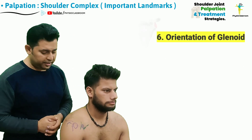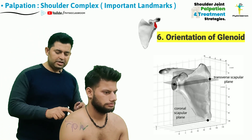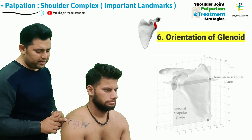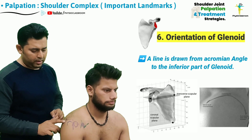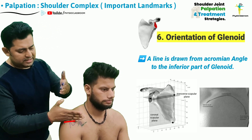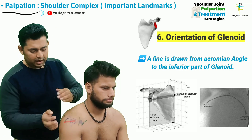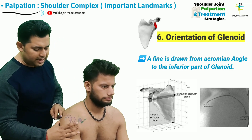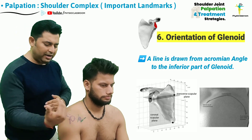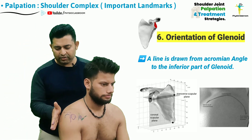To finally determine the orientation of the glenoid cavity, which is actually an extension of the spine of the scapula, all the therapist needs to do is connect a line from the acromial angle to the inferior part of the glenoid cavity — this is the direction in which the glenoid cavity opens up. The glenoid cavity is oriented around 20 to 30 degrees anteriorly away from the frontal plane and opens up in the lateral, anterior, and superior direction.